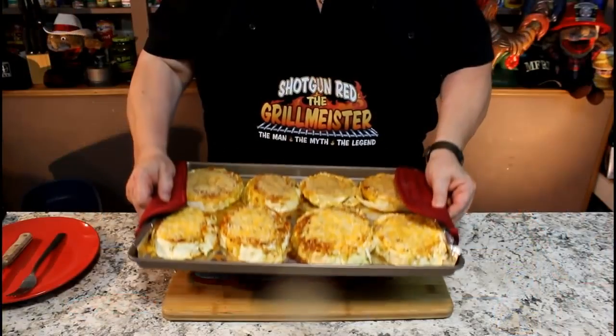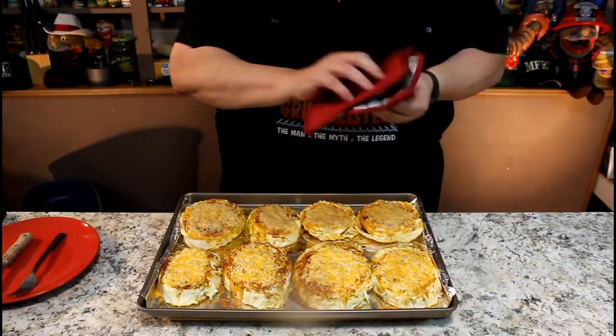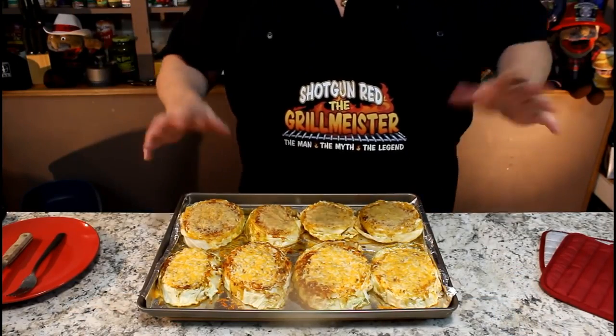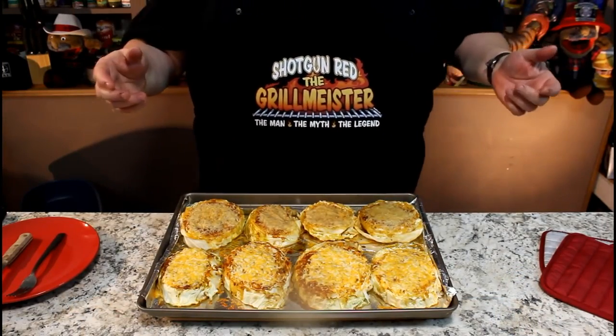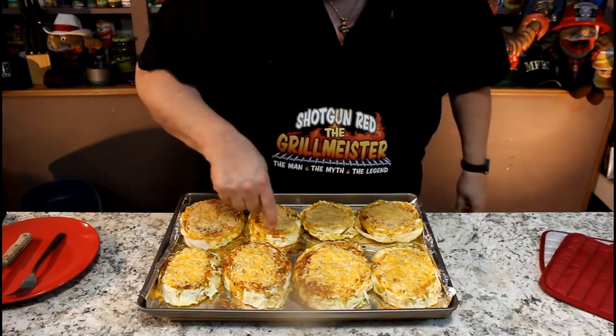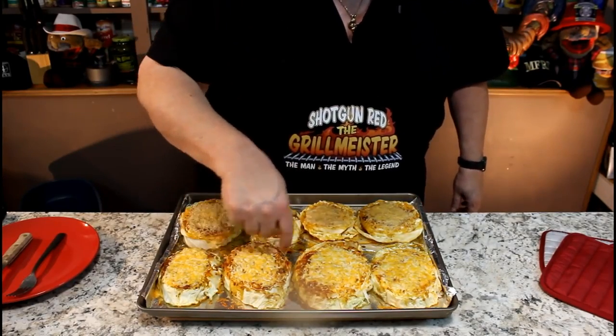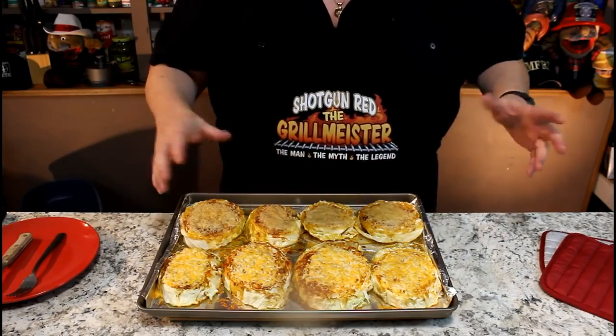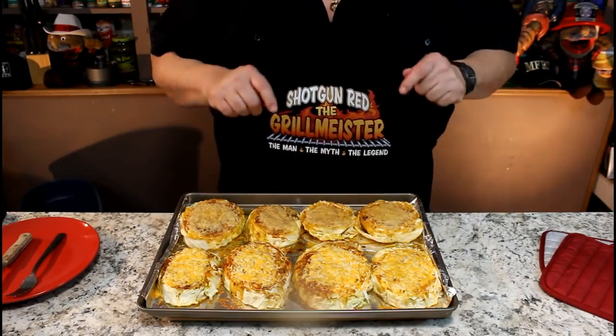Just got back from the oven — 40 minutes in there at 350 degrees. It's starting to get a little crisp around the edges and the cheese is melted great. I did something with the cheese a little different. You got it nice and golden brown around the edges. Now if you want to bake this 45 minutes or 50 minutes to make it even a little more crispy, it's totally up to you.